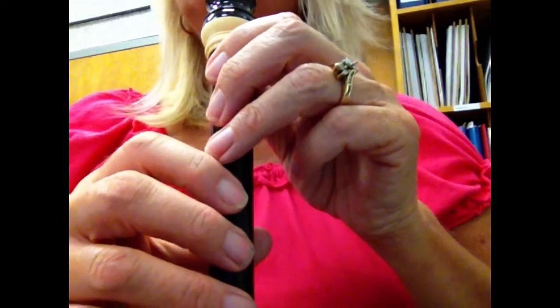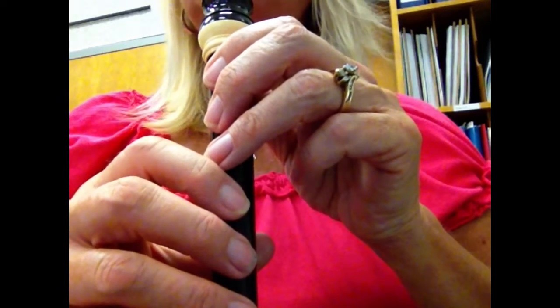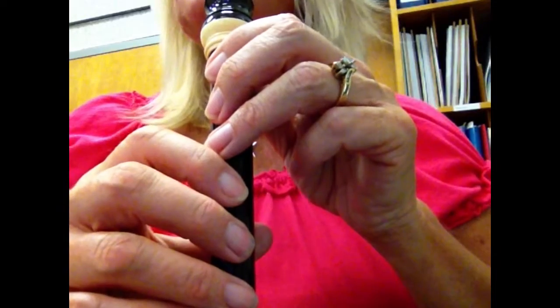Before you begin, make sure that you allow one and a half beats for the dotted quarter note, or two taps.